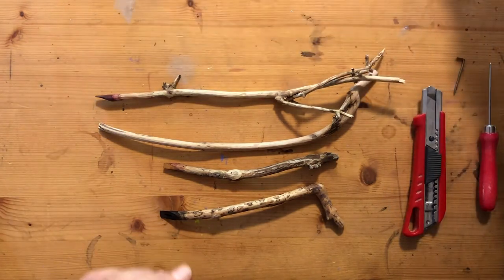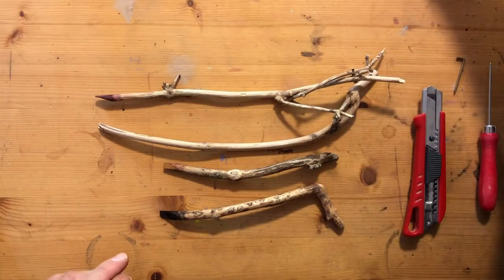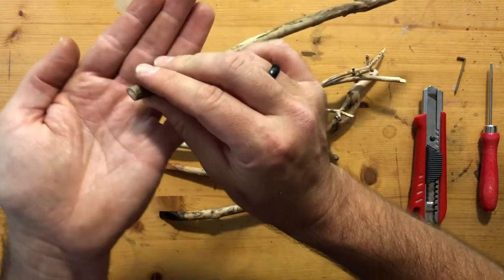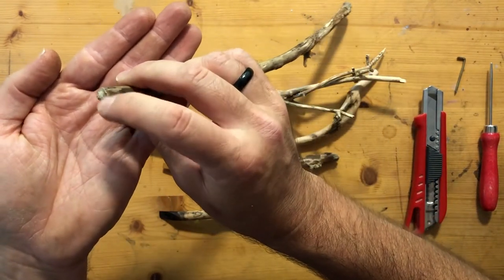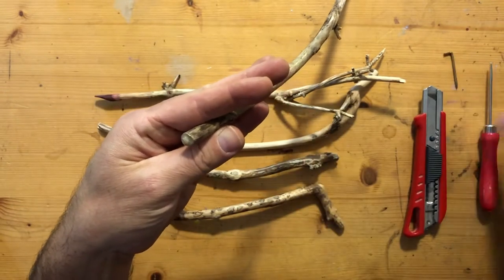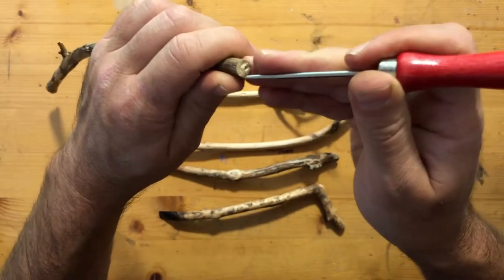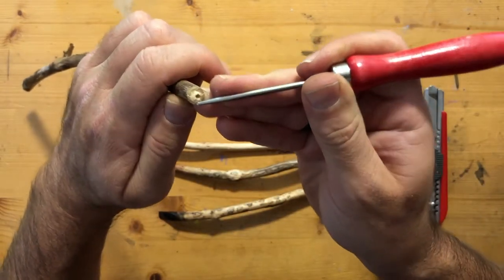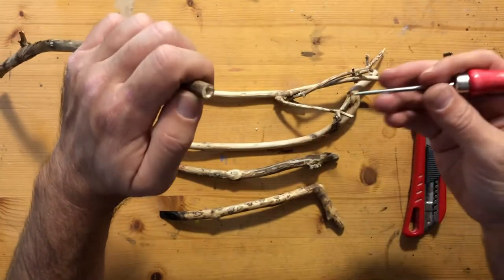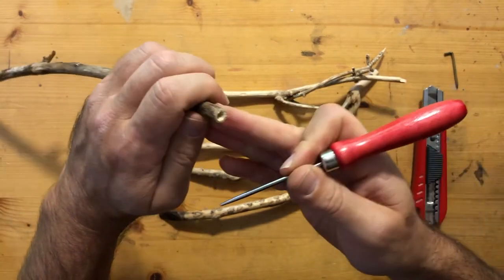The reason elder is so great both for flute building and for making pens is that it has quite a soft center. The pith here is really soft. That's why I have this nail and this tool here — you can just push that in and it creates this hollowed space which can hold some ink, which is really great for pen making. So we kind of have this inbuilt reservoir.